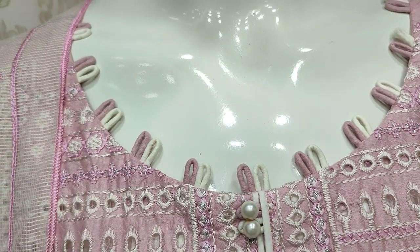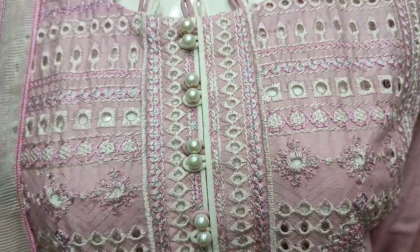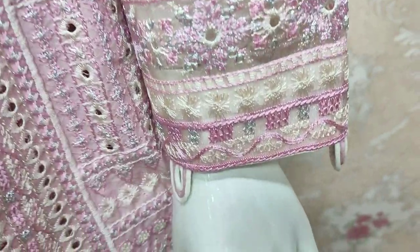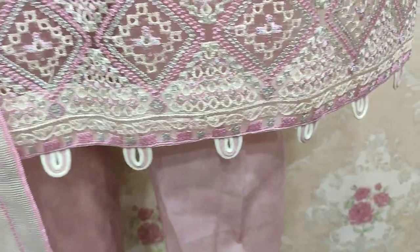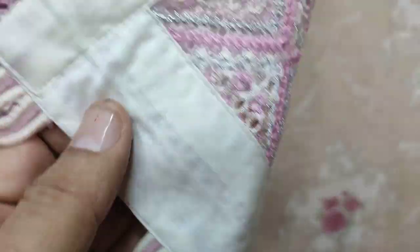It is made in Self Print fabric and this is the stitching style. It is embroidered with thread work, and the sleeves are also embroidered.